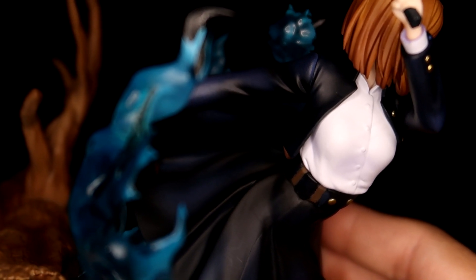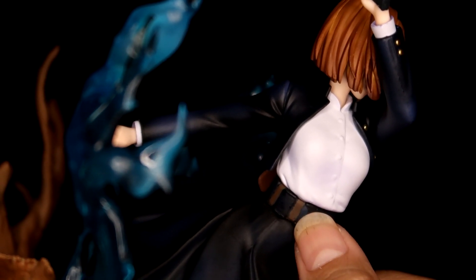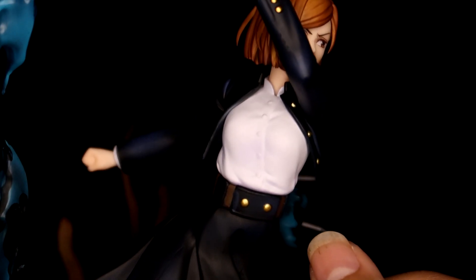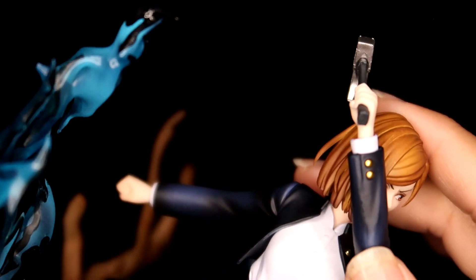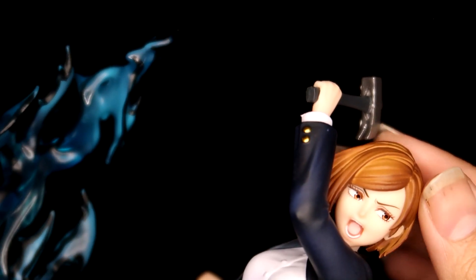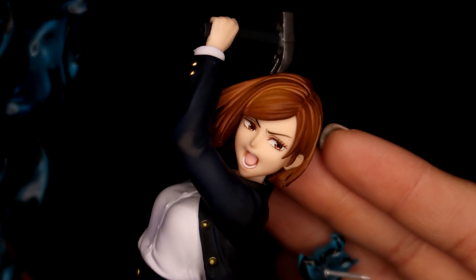Here you can see a seam line, and this part is a little rough. So this isn't the highest quality scale figure, but considering what you're paying, I don't think this is considered a prize figure either.